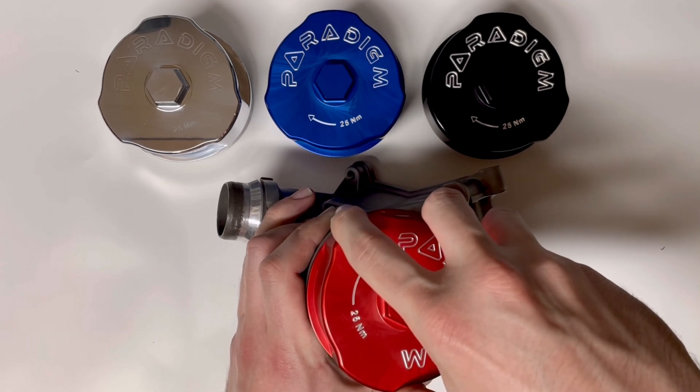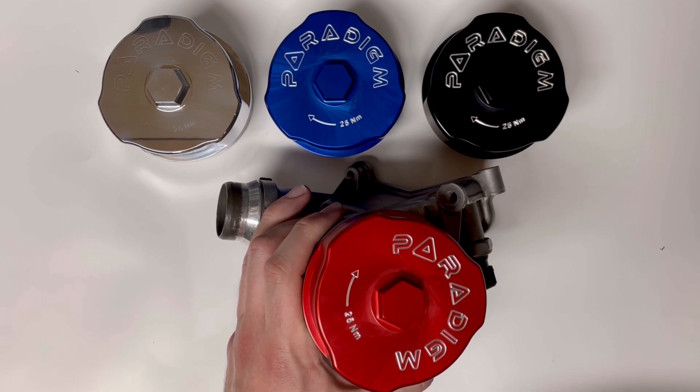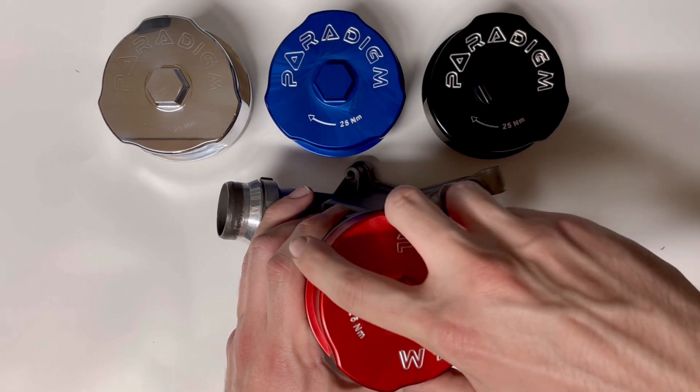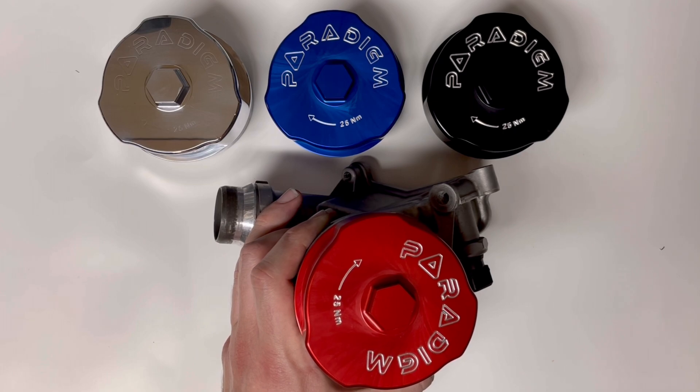If you encounter any resistance before this point, you should stop and repeat the process, as continuing to force the cap will cause cross threading as well as a separated starter thread. With your cap hand tightened, you can now torque it down to 25 newton meters and you're good to go.